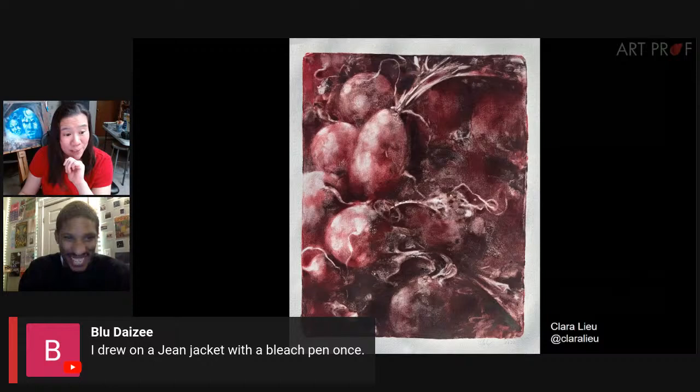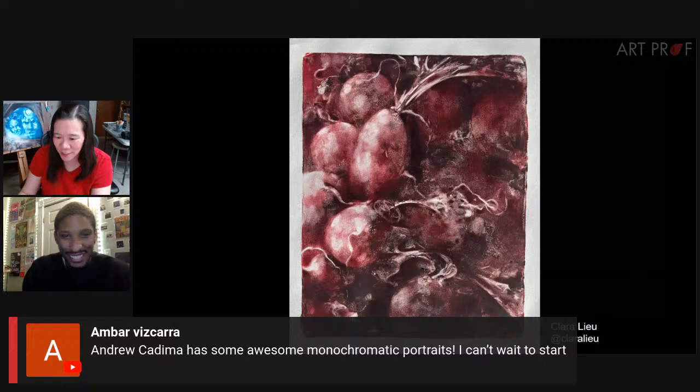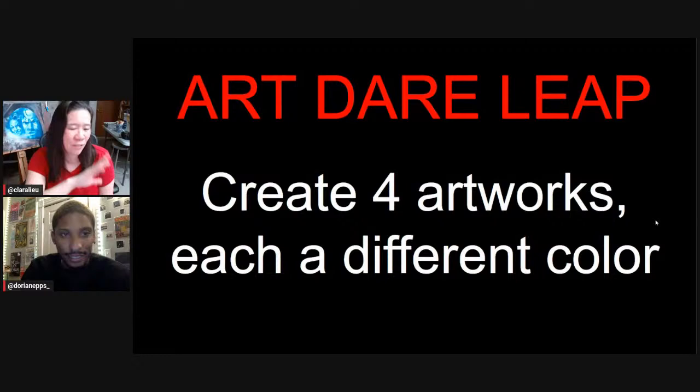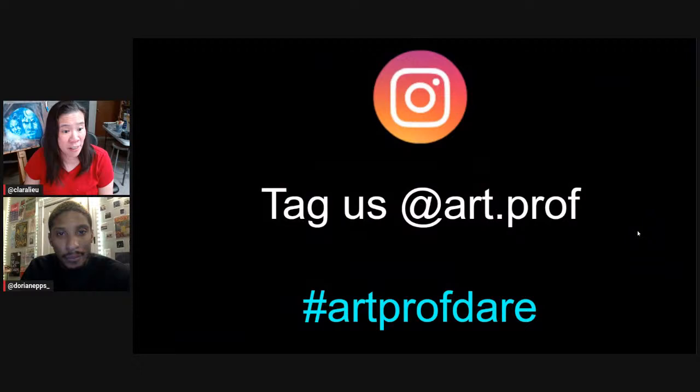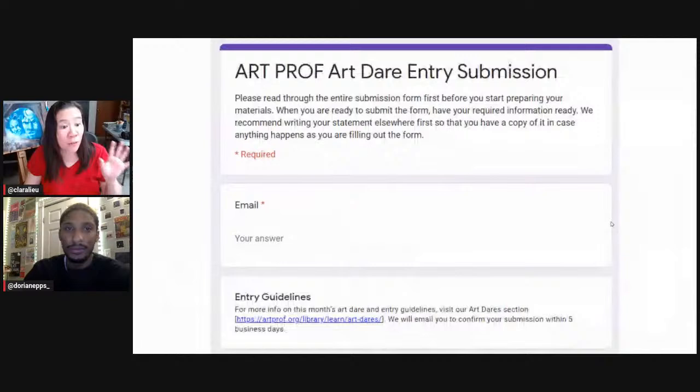Blue Daisy says she drew on a jean jacket once with a bleach pen. Amber is suggesting an artist who does awesome monochromatic portraits. We're really going to push our comfort zones in terms of color. If you want to do the art dare leap — not required, just for those who want an extra nudge — create four artworks each in a different color. Use the Discord to hang out and share works in progress. To officially enter, tag us at artprofdare and at art.prof. On artprof.org, if you don't have social media, go to Art Dares and there's a Google form to submit.